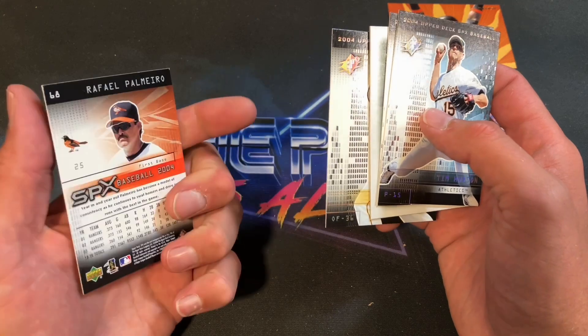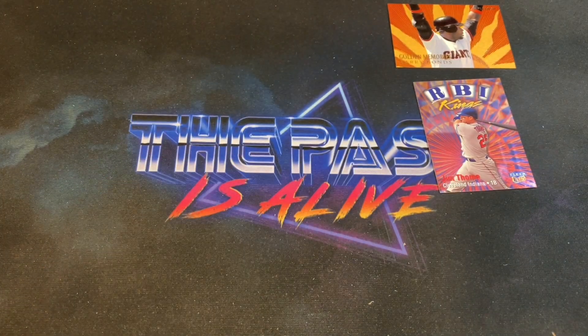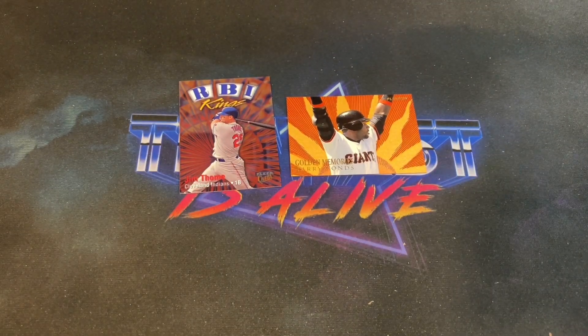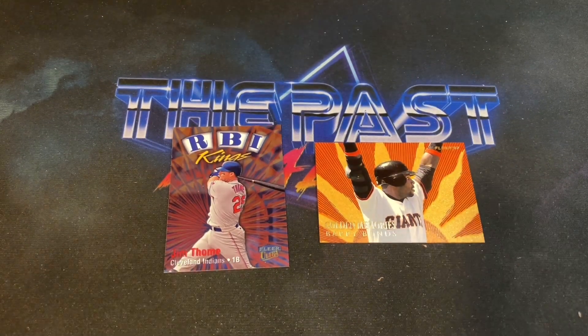Overall I'd say we did pretty well — two insert cards worthy of mention, no offense to Don'trell Willis, and a bunch of hall of famers and stars throughout those packs. Again, Millennium Box from slatersportscards.com — $79.99 delivered to your door. They also have the Retro Wax Box, the Lineage Box, and a bunch of different stuff — something for everyone.